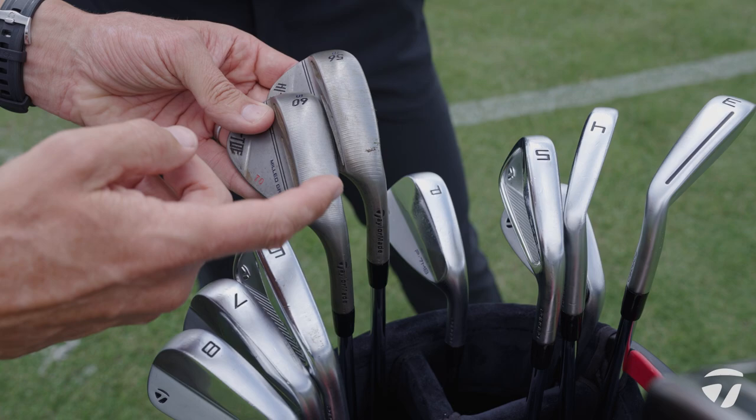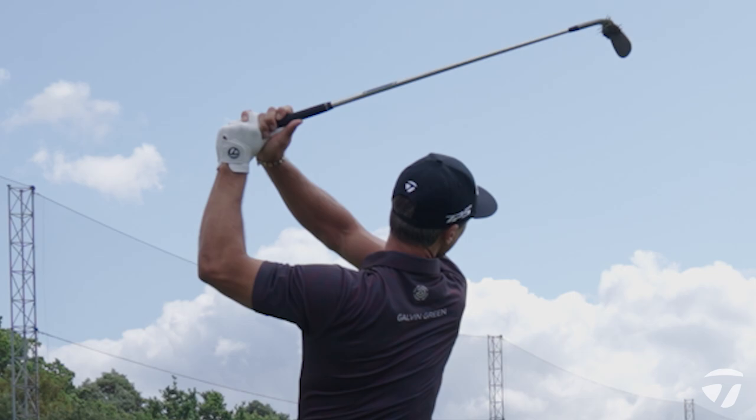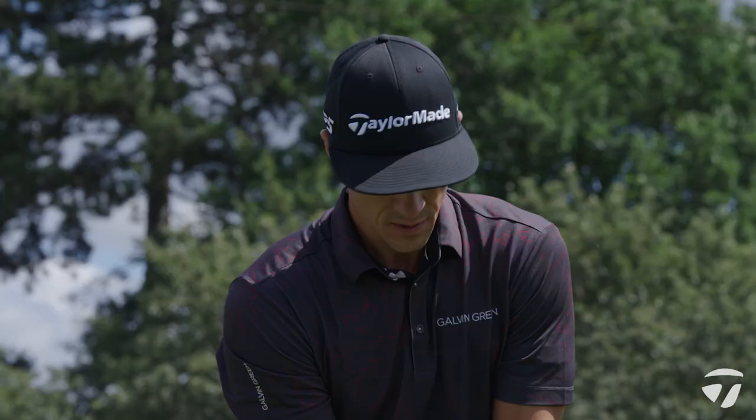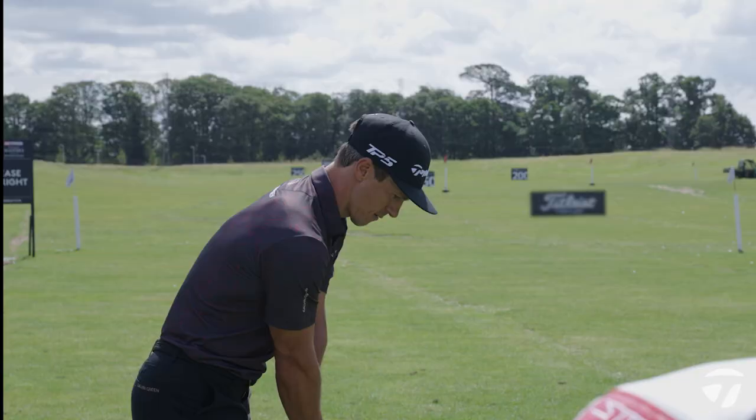So why don't we start off with the wedge setup. It's a little bit unusual — you only carry two wedges. A lot of guys out here would carry three and then down to the pitching wedge. So it leaves what some would say a fairly big gap between the 56 and pitching wedge, but obviously works well for you. Why don't you talk us through your wedge setup and maybe how far you hit each club.